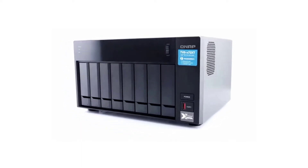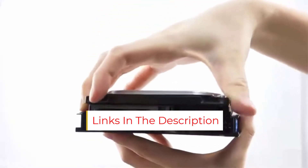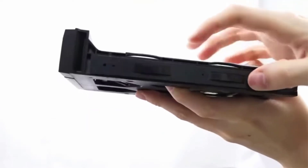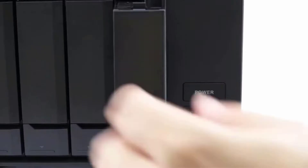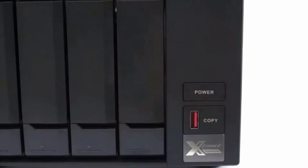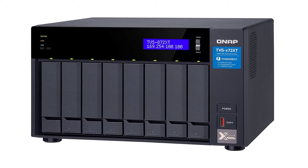The QNAP TVS-872XT is the best NAS for Plex 4K transcoding. At its heart, you'll find an Intel Core i5-8400T 1.7GHz hexa-core CPU and 16GB of RAM, expandable to 32GB. It's got 4 LAN ports with a 10GbE port. Connectivity is incredible with dual Thunderbolt 3 ports and 2 USB 3.1 Type-A hosts. You'll find a whopping 8 hard drive bays, as well as HDMI 2.0 that can handle 4K 60Hz video output.